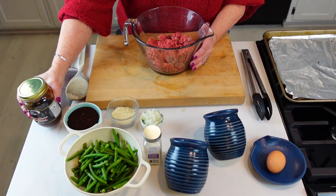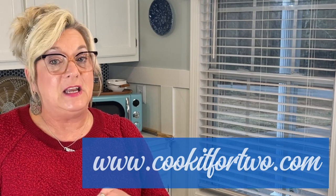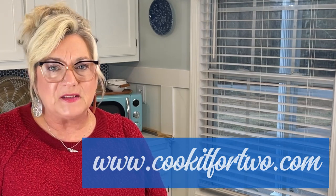Normally we eat our meatloaf a little differently, but since I'm doing it in the little mini loaves, I wanted to change a few of the ingredients. I also found this wonderful barbecue sauce that I'm going to tell you about in a little bit. Before we get started, thank you very much for watching, and be sure to go to my website at www.cookitfortwo.com.